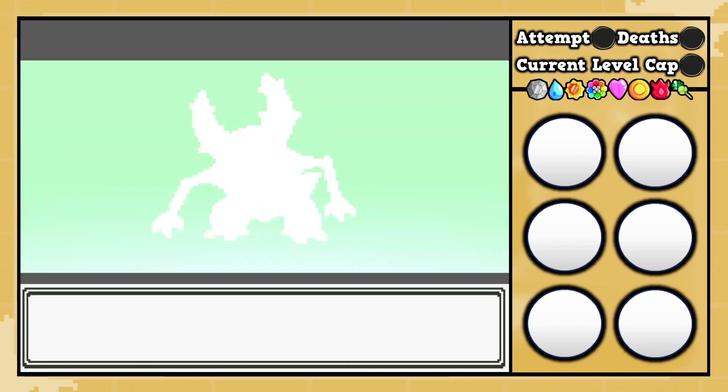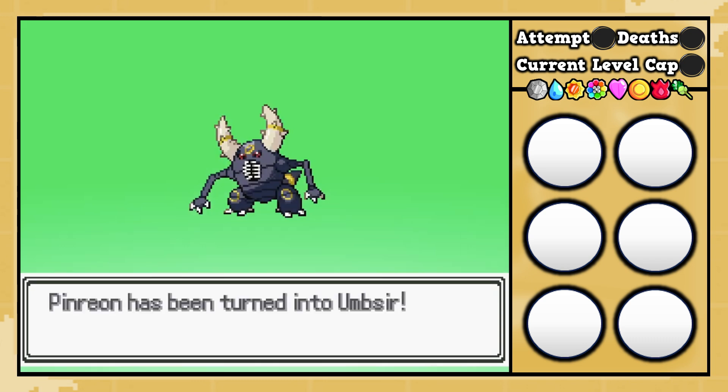We reverse the fusion. The custom sprite is looking a little something like that. We got the black beetle coming at you.